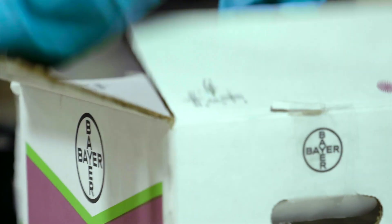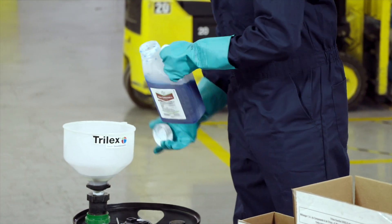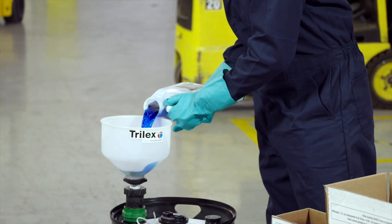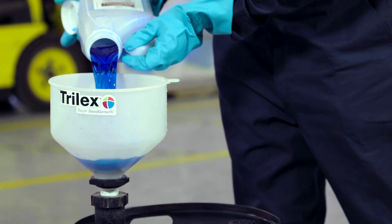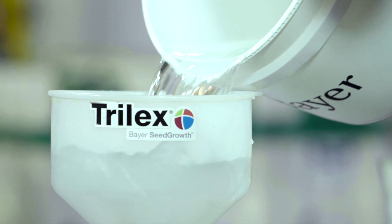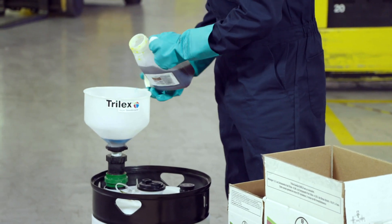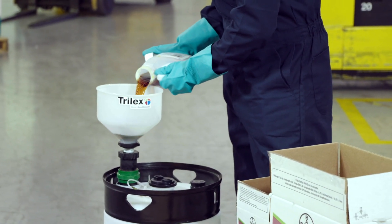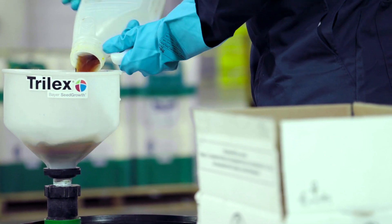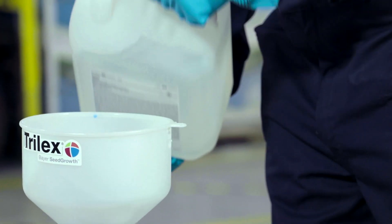We open up this case and inside it we're going to have the exact same Trilux A component. Then you mix in half your water, and the same amount of Trilux B component. The biggest difference is our stress shield — there's 6.25 litres of stress shield in this jug, and we're going to add it in as well.